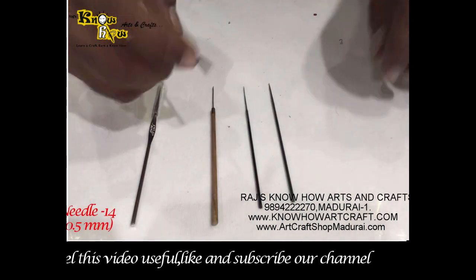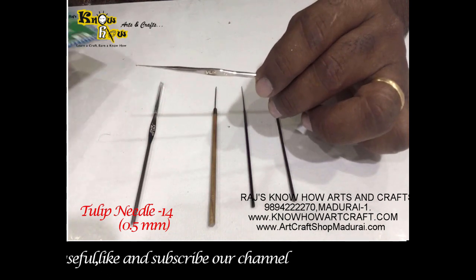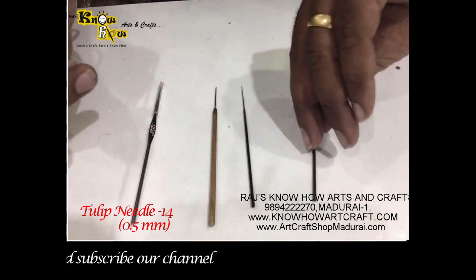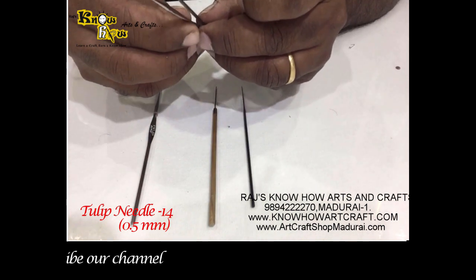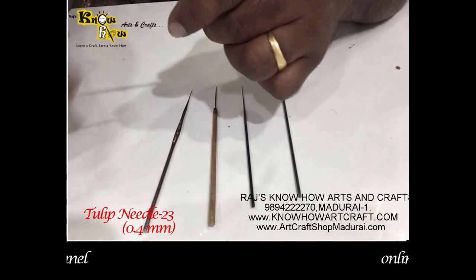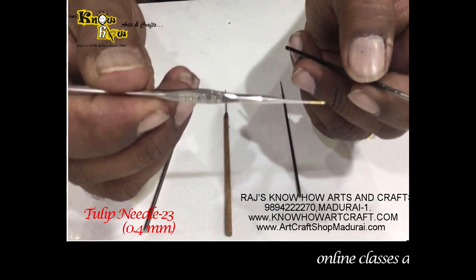Some people prefer this brand, which is available in our art store Raj Know How Arts and Crafts. Where these are not available, there is the branded one from Tulip — number 14 and number 23 or 24. The Tulip number 14 is 0.5 mm thickness, which is equal to the silk thread harpoon needle. The number 24 is 0.4 mm; with any of these Tulip needles you can use beads and other things.